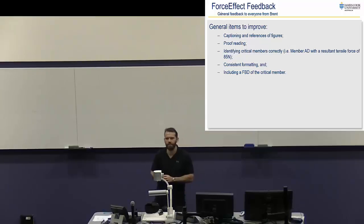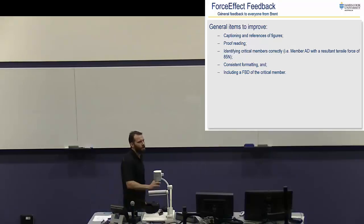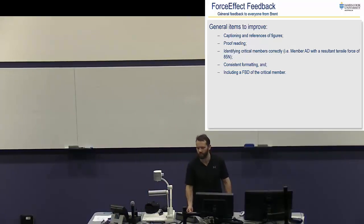Proofreading — he was finding lots of little errors, spelling mistakes, grammar and all of that kind of stuff. Obviously you guys are all planning lots of time to be editing your final document.